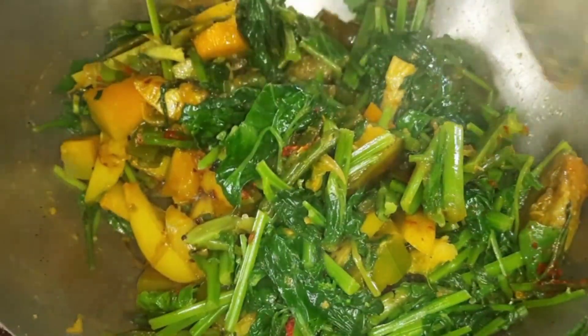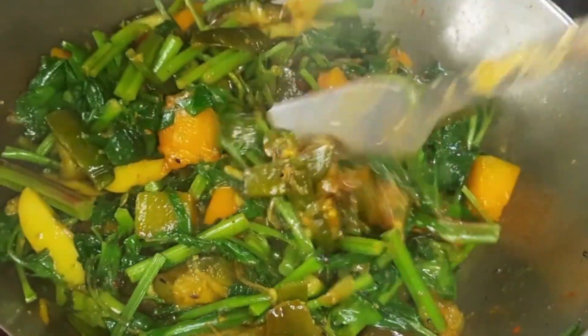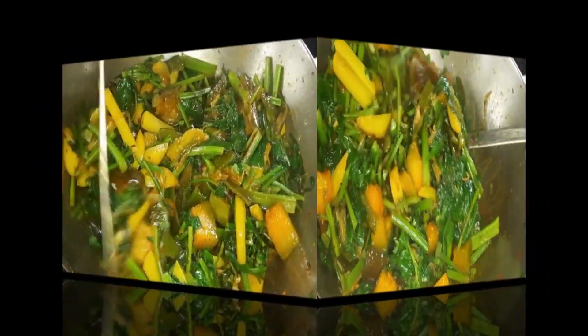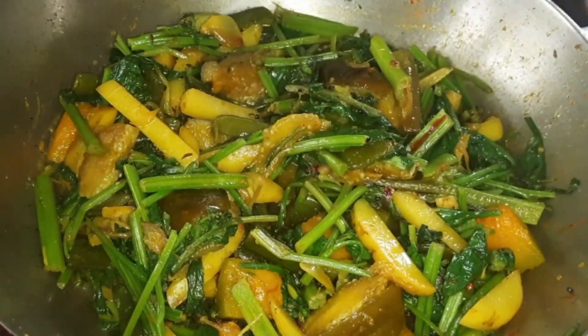If we don't follow the same steps, we will skip ahead. Now we are going to finish up with the final cooking stage.